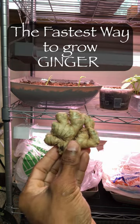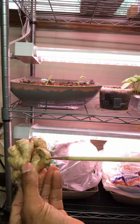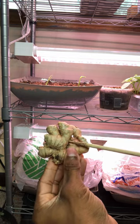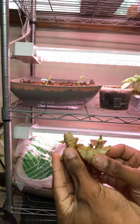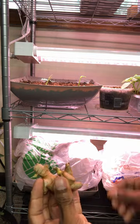Anyone ever wonder what's the fastest way to grow a plant from a ginger rhizome? I picked up some organic ginger with visible buds and divided them into several pieces. I allowed them to sit for 24 hours while the cuts healed.